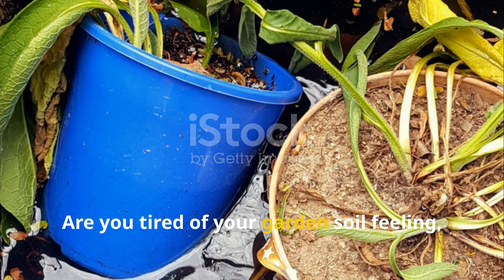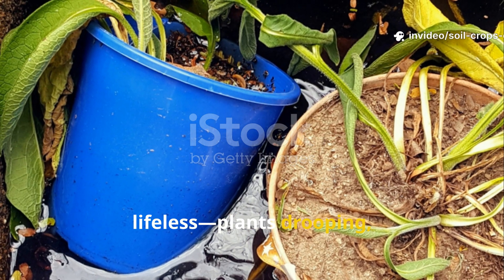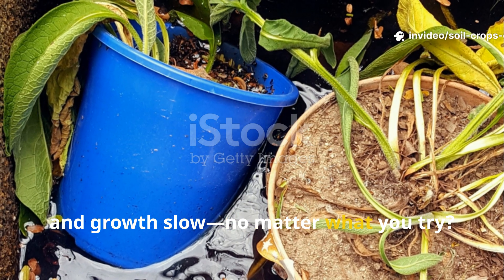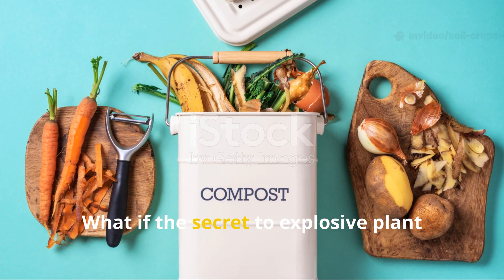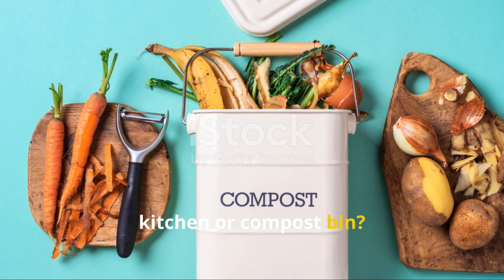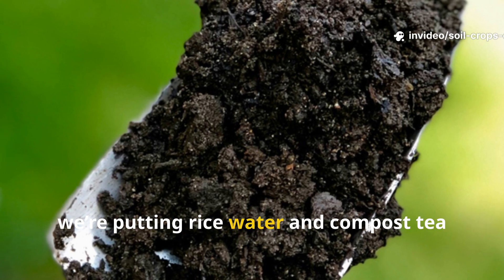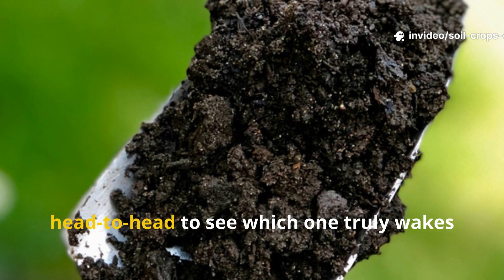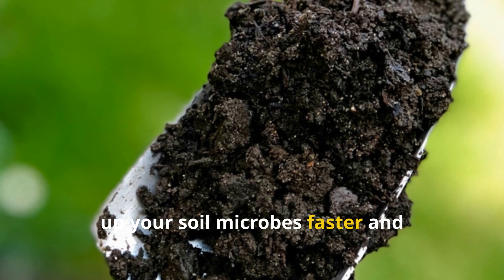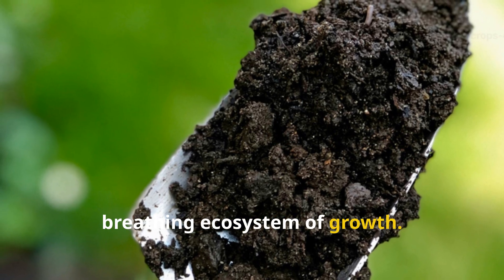Are you tired of your garden soil feeling lifeless, plants drooping, leaves dull, and growth slow, no matter what you try? What if the secret to explosive plant vitality was already sitting in your kitchen or compost bin? In today's Soil and Crops Central Experiment, we're putting rice water and compost tea head-to-head to see which one truly wakes up your soil microbes faster and transforms tired soil into a living, breathing ecosystem of growth.